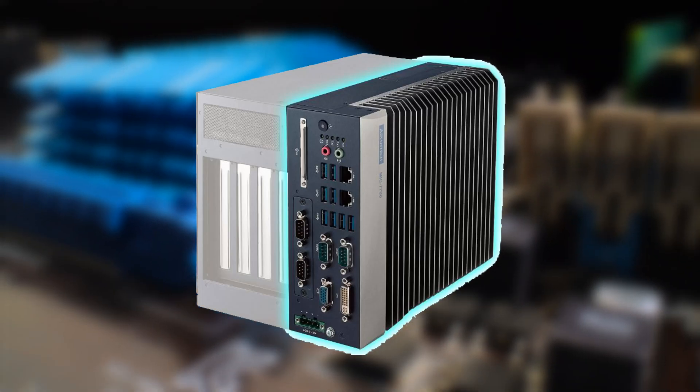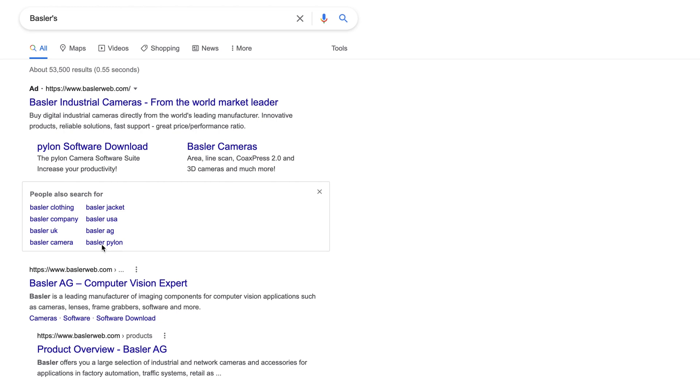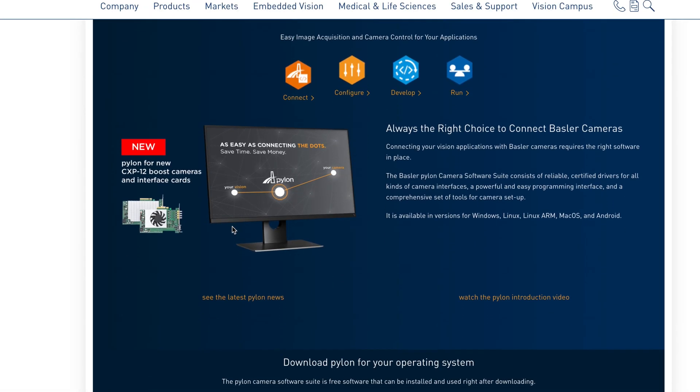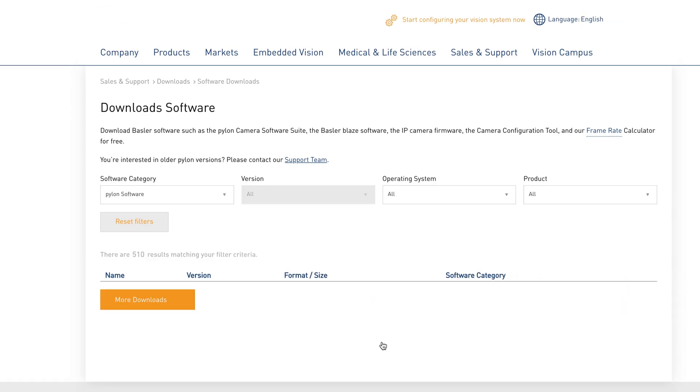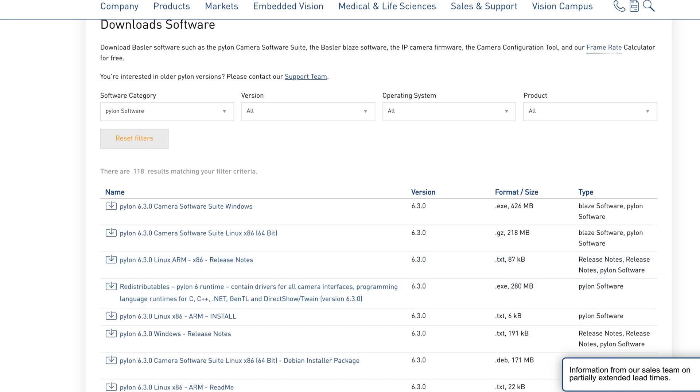For demonstration purposes I also have an Advantech industrial PC, an F-mount lens, and a 24 volt power supply, all of which are available from OEM Automatic. And Pylon, which is Basler's camera viewer and SDK — Pylon is totally free of charge and can be downloaded from Basler's website. I'll now install the interface card, connect the camera, and demonstrate the Pylon viewer software.